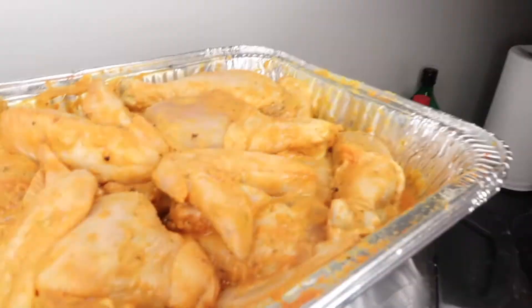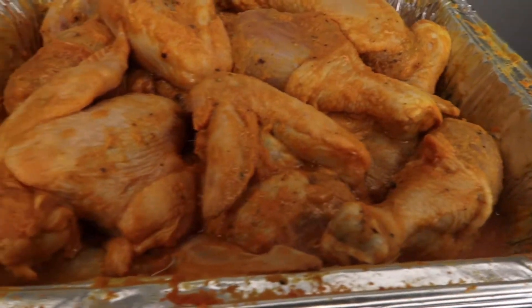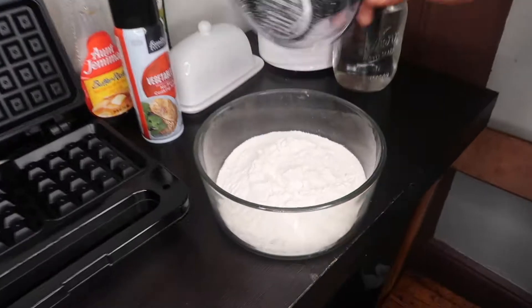Welcome back to Big Boss Cooks, and I'm making some chicken and waffles today. As you can see, I already seasoned up the chicken because I wanted to marinate overnight — 24 hours — and I did that. I'll give you the link of everything I put in it later. Right now, we're going to make some waffles with instant ancient Miami waffle mix.